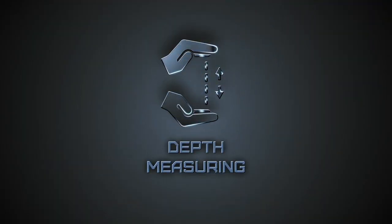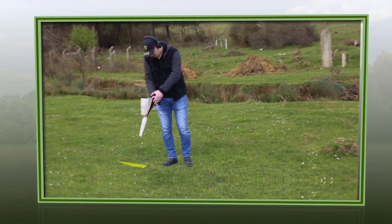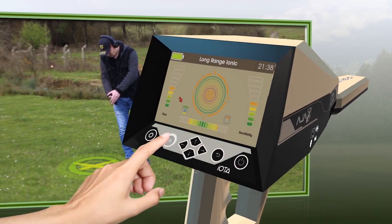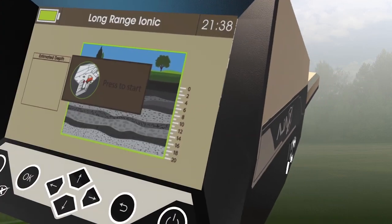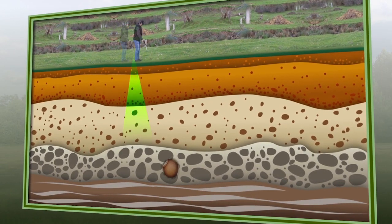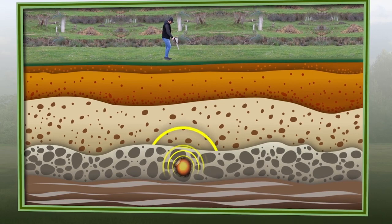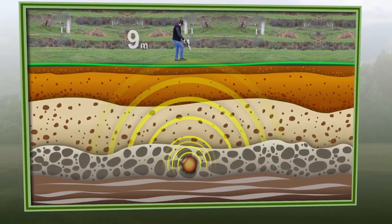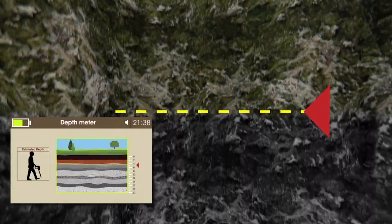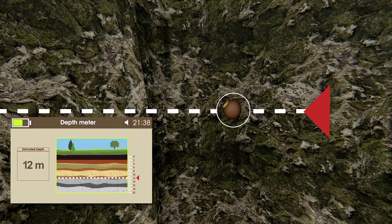Depth Measuring. After locating a target position by received signal intensities, it is recommended to mark the target's precise location. Step 1: Select the Depth icon on the search display. Step 2: After accessing the depth meter interface, a screen will prompt pressing the grip key. Step 3: Point the device vertically towards the ground and press the grip key once, then start walking straight forward until the tone from the device indicates the end of the depth measuring process. Step 4: The device processes the static electricity intensities of target ions, and based on that, the results will show the estimated depth value.